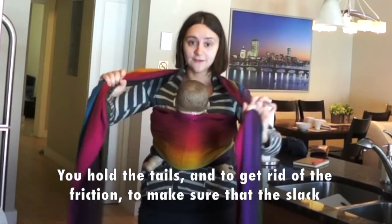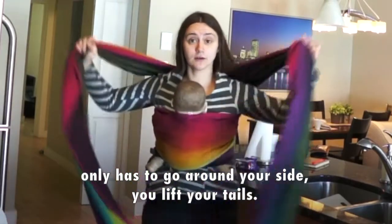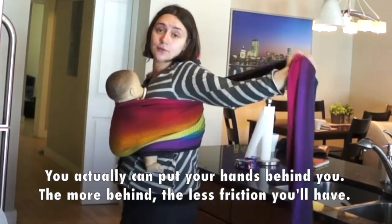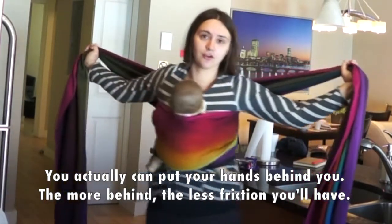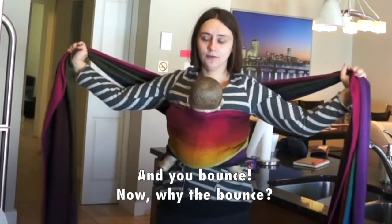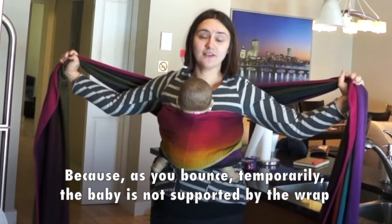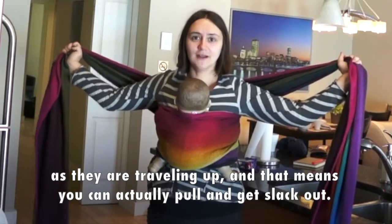You hold the tails, and to get rid of the friction — to make sure that the slack only has to go around your side — you lift your tails, and you can actually put your hands behind you. The more behind, the less friction you'll have. And you bounce. Why the bounce? Because as you bounce, temporarily the baby is not supported by the wrap as they're traveling up, and that means you can actually pull and get slack out.